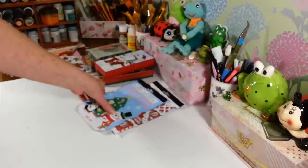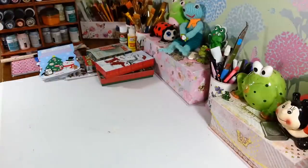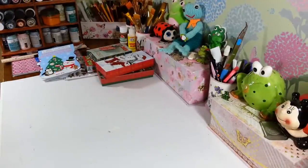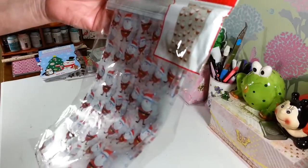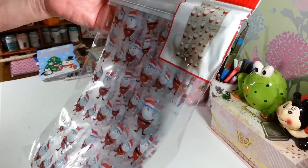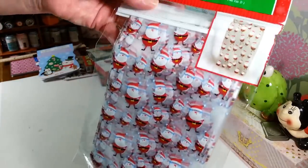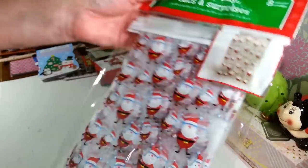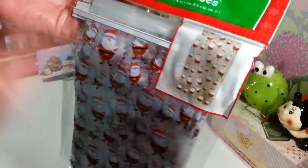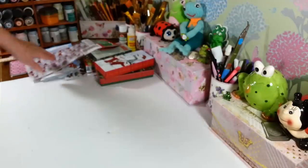These are all really nice no matter what you want to do with them for Christmas. I also picked up these bags — they're a little bigger than the other ones. These are five inches wide, nine inches tall, and three inches deep, so you could put a lot of goodies in there. You get eight of them in here. It's just a Santa design and it has a little twisty tie already connected to the bag, which is great.